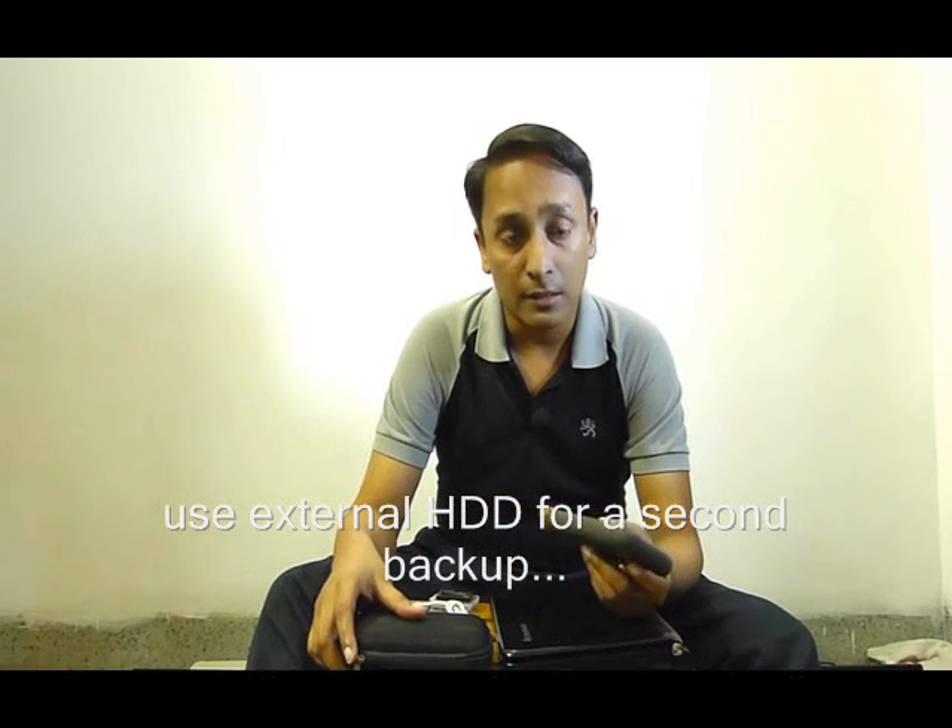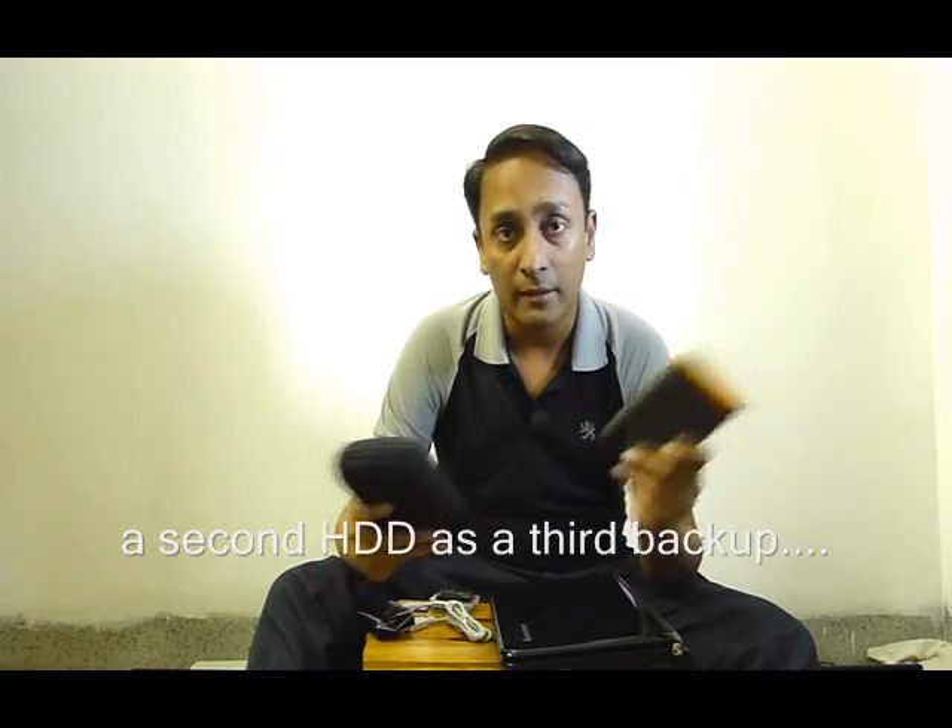On a longer tour, I may carry the netbook as well as some extra hard drives. On a several-day tour, I use at least one extra hard drive. Sometimes, if I have more than one bag, I use two hard drives — one in each bag. Each night I take a full backup of all the images I took during the day in my netbook as well as in my two hard drives, which live in two different bags. Even if disaster strikes and I lose one bag, I still have the other images backed up in the other bag.